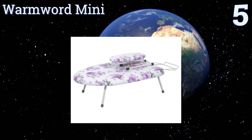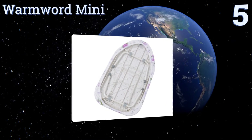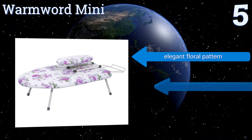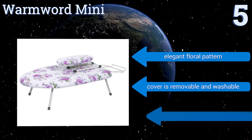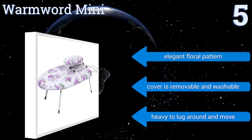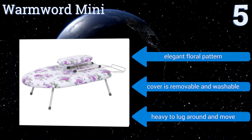Halfway up our list at number five, if you take your ironing seriously then this Warm Wood Mini comes with a separate board for doing sleeves. It's sturdy enough to work for any article of clothing and can even be used as a table in a pinch, however it is significantly more expensive than other options. The cover is removable and washable and sports an elegant floral pattern, but it's a bit heavy to lug around and move.